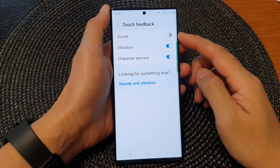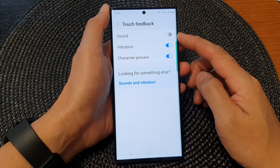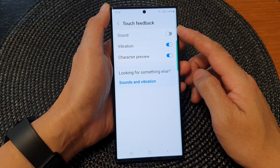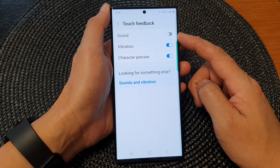Hey guys, in this video we're going to take a look at how you can enable or disable keyboard touch feedback sound on the Samsung Galaxy S23 series.